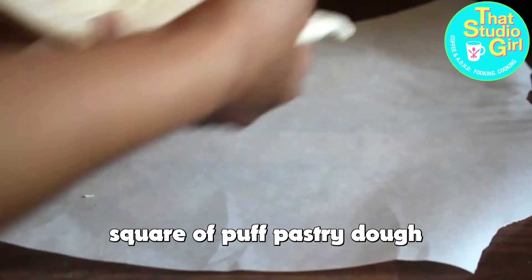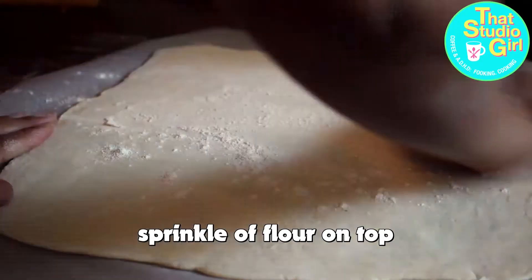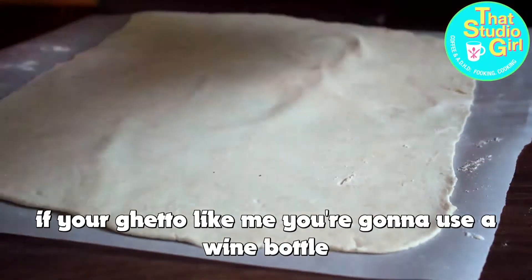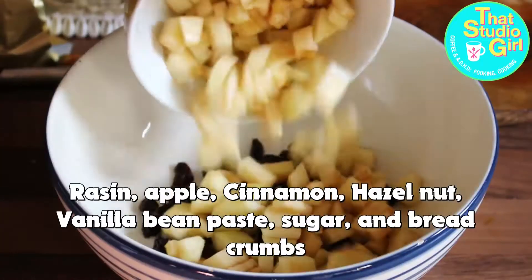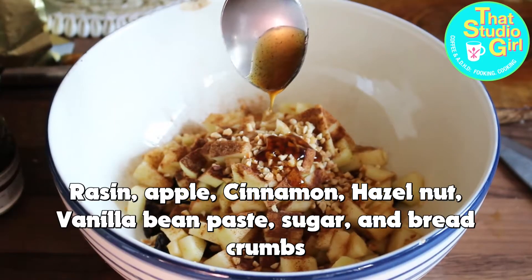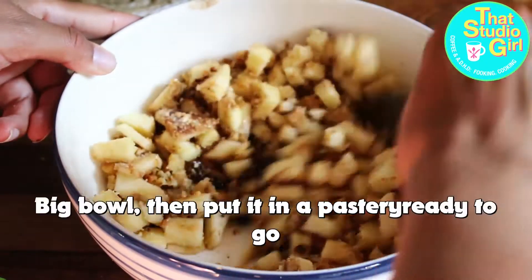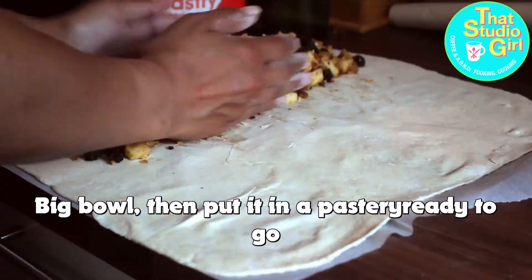Greaseproof paper, square puff pastry dough, sprinkle a flour on top and roll it out. If you're like me, you're gonna use a wine bottle. Raisin, apple, cinnamon, hazelnut, vanilla bean paste, sugar and bread crumbs — mix it up into one big ball, then put it in the pastry, ready to go.